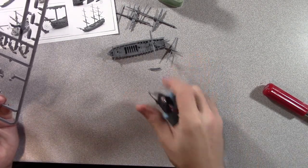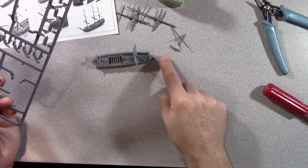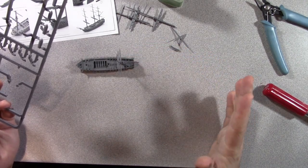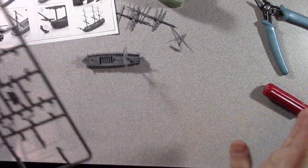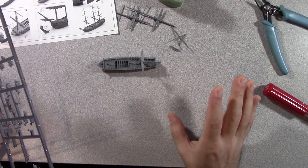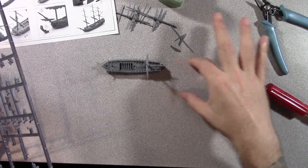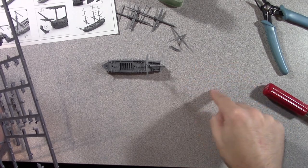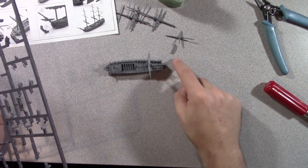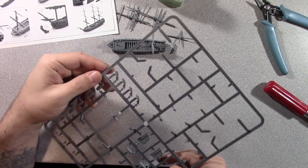I've seen some folks for other ships — they have the base down and they extend the base out a little bit, then put a couple boats in the water and run like a tow line connecting the boat, so they're just towing the boats behind. Looks really cool. I haven't decided on how I want to do any kind of base or just leave the ships bare. Old Dominion Games Workshop does clear bases for their naval games with pre-printed wake lines.